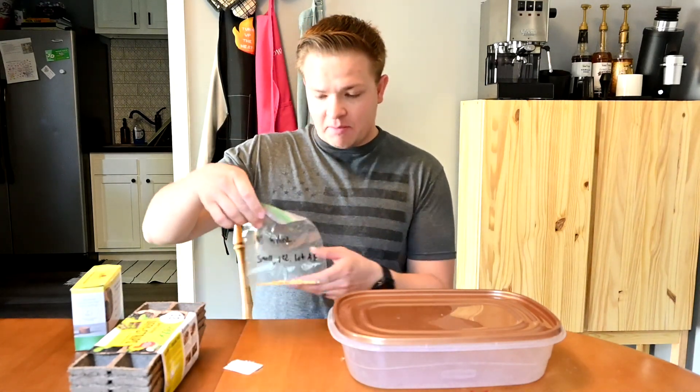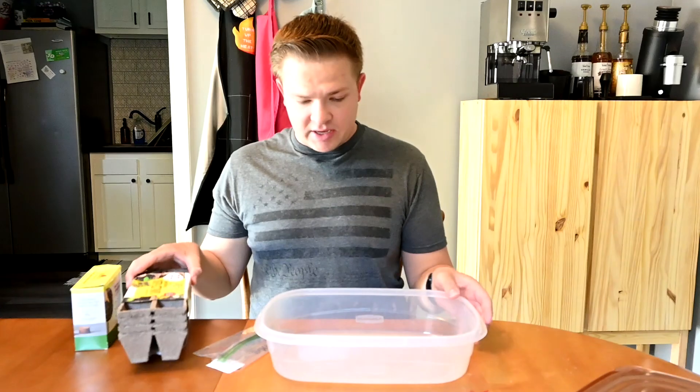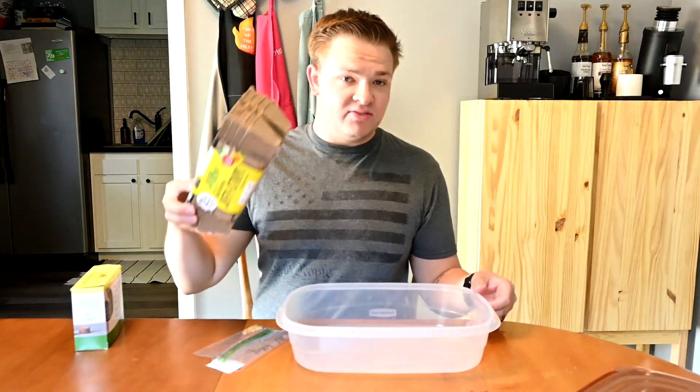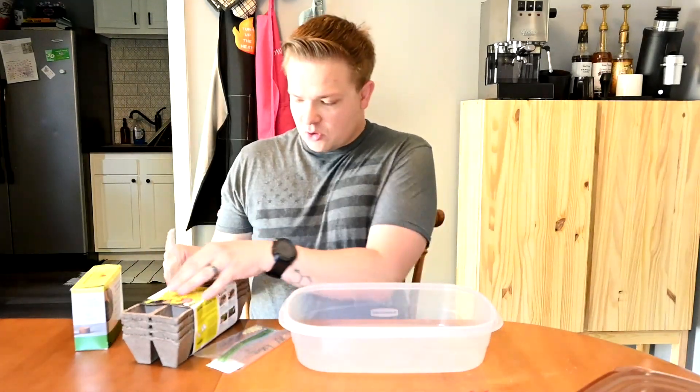So I'm going to be planting this year: we have Carolina reapers, and then I'm also going to be planting - last year I grew this like crazy hybrid purple super hot pepper. So we're going to try to grow it again and see what happens. I think the first thing we're going to do is use this Tupperware container because water will just flow right out of the tray and I don't want to ruin my counter.